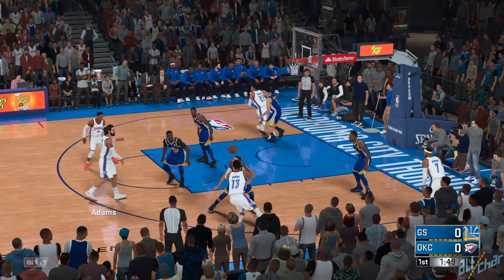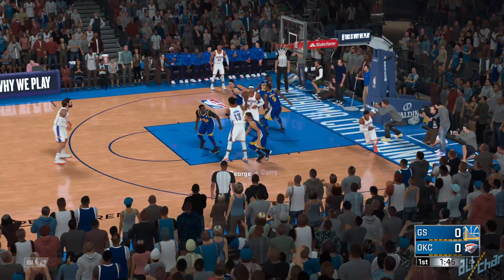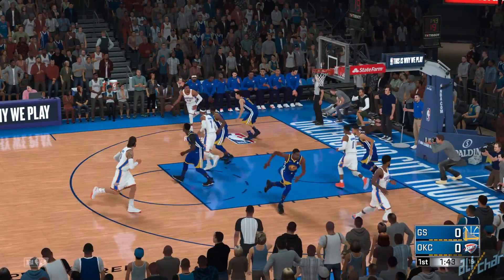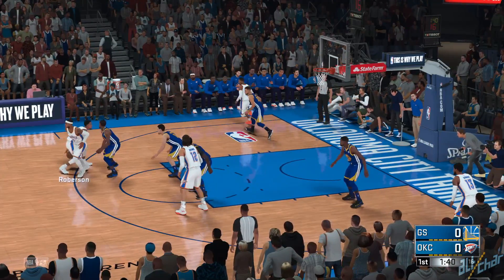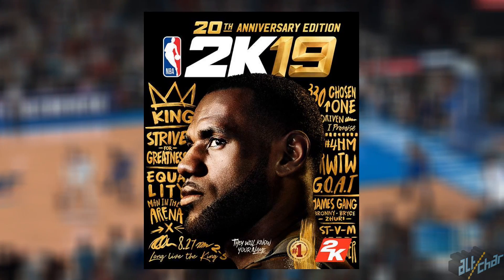This doesn't exactly qualify as breaking news because we pretty much knew the whole deal thanks to a leak provided by a Twitter user a few weeks ago. So 2K19's standard edition cover athlete is Antetokounmpo, and the 20th anniversary edition cover has LeBron's face on it.